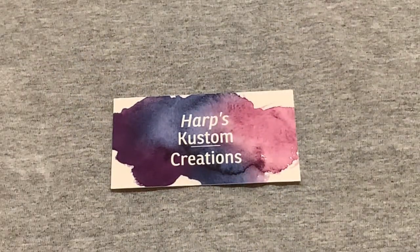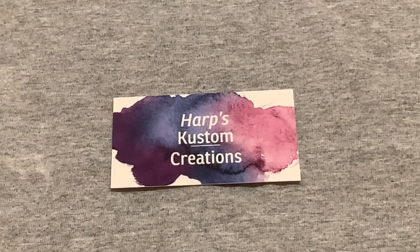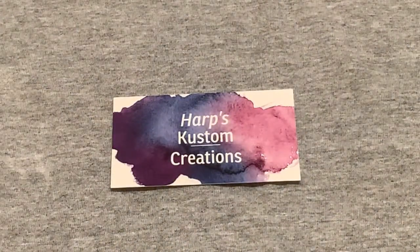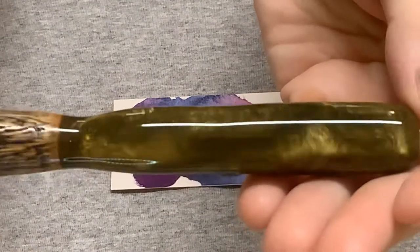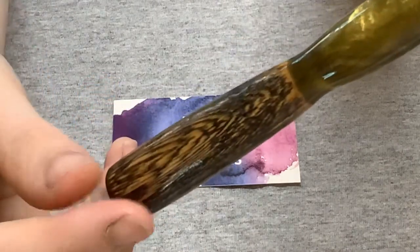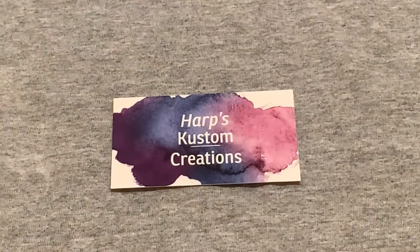That was number 92. Then we have number 44, which is American elm wood with a green-gold resin that has been stained. Let me stick a multi-placer in here. That's the green gold and your American elm that has been stained, and then the red resin. That was number 44.